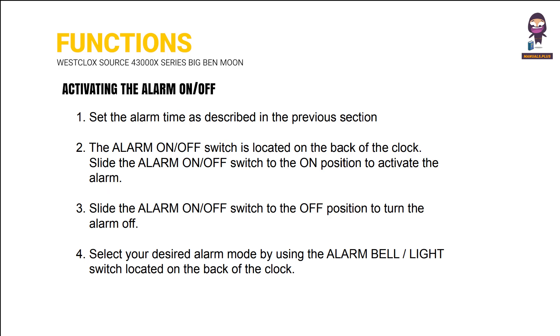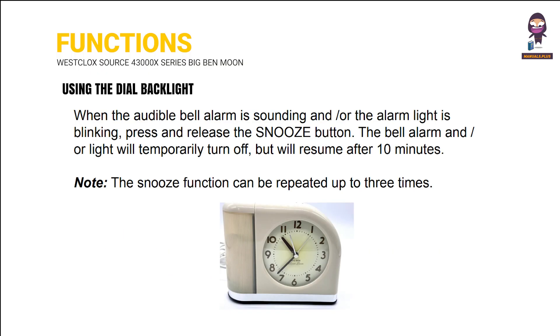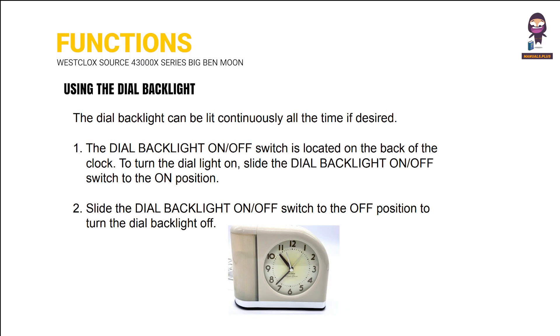Activating the alarm on/off. Using the snooze. Using the dial backlight.